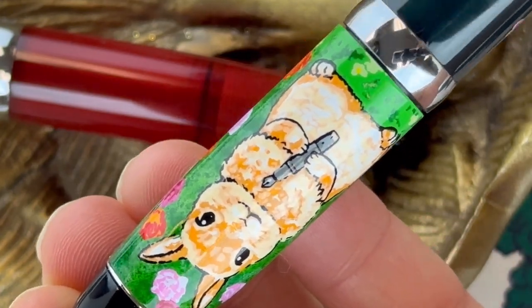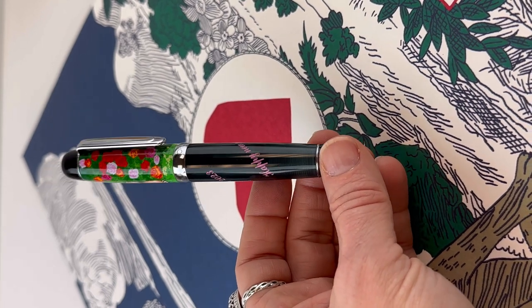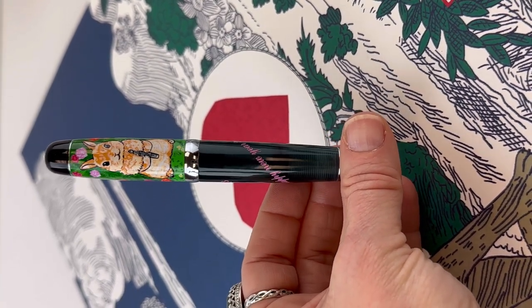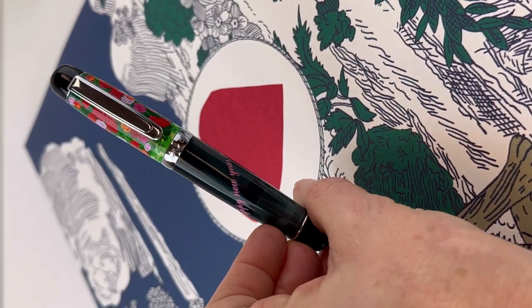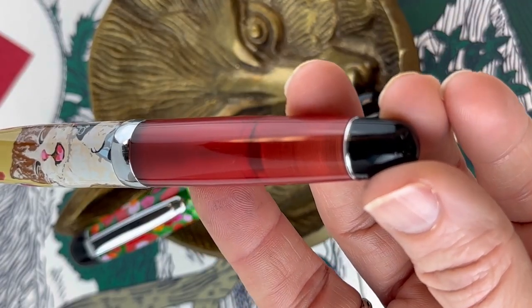Here's a pretty good look at that rabbit design, and here's an overall look. You do have 'Happy New Year 2023' in cursive wrapping around the barrel. The barrel on this one is a gray-green color and it is a demonstrator, so you can see the interior workings and the ink levels in the pen once you fill it with ink.